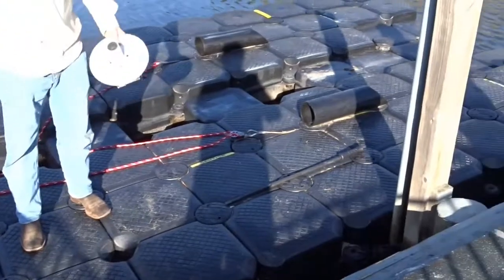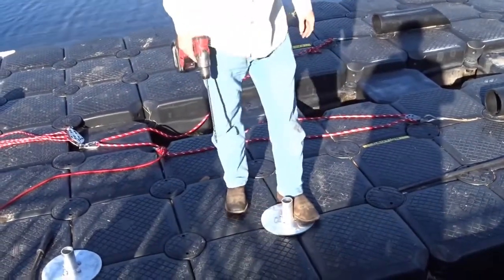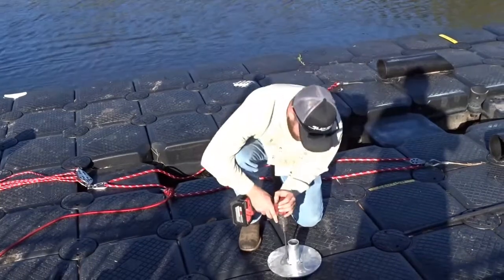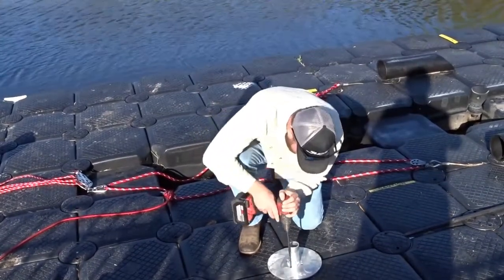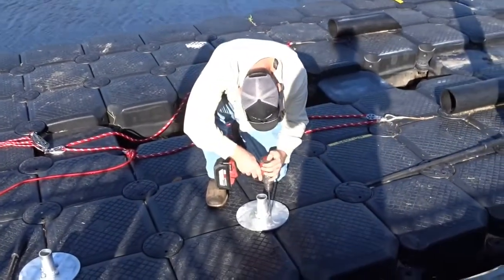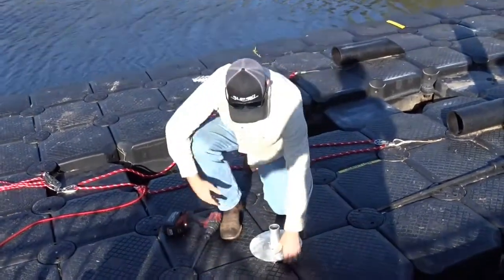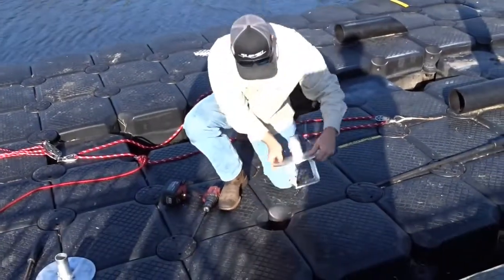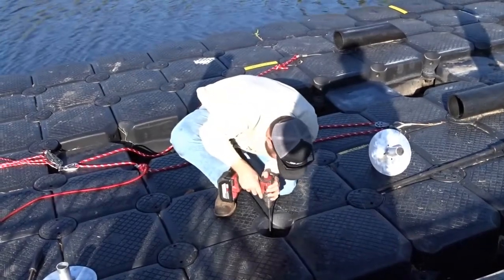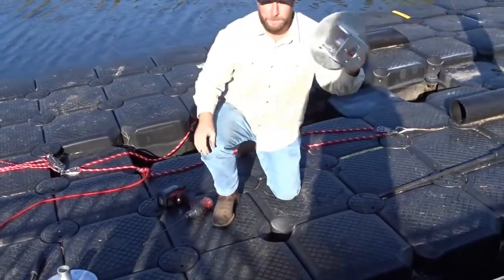So you're going to want to remove your plug one at a time and lay the receiver in place. Take a 5/16 screw bit to pilot the holes for the lag bolts. Remove the receiver, and then drill your pilot holes all the way through. Next, we're going to put the receiver back in.